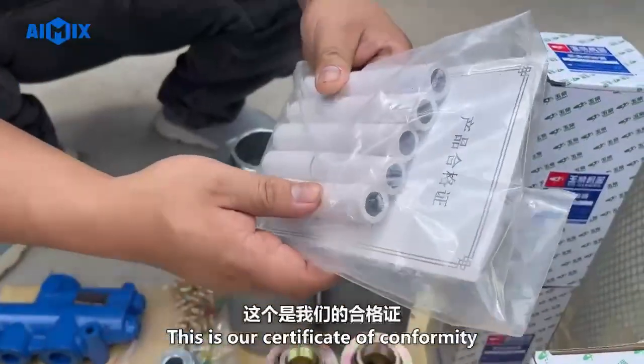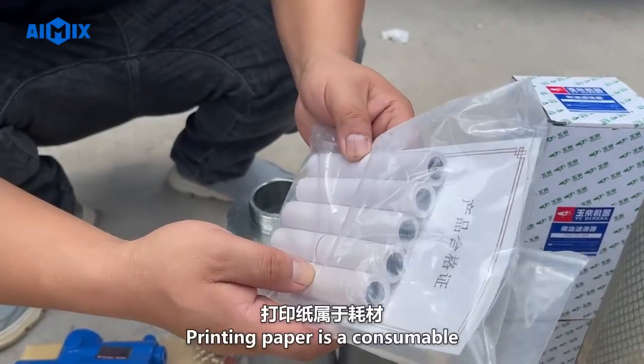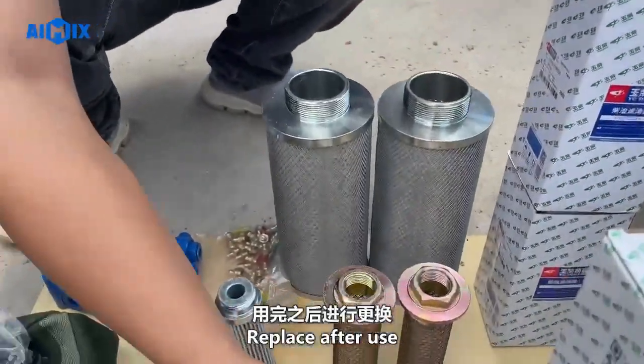This is our certificate of conformity and printing paper for our screens. Printing paper is a consumable and should be replaced after use.